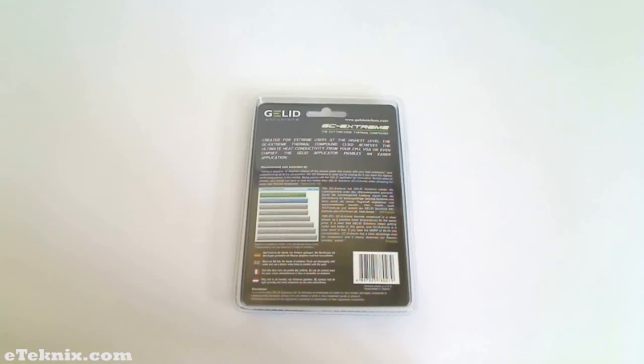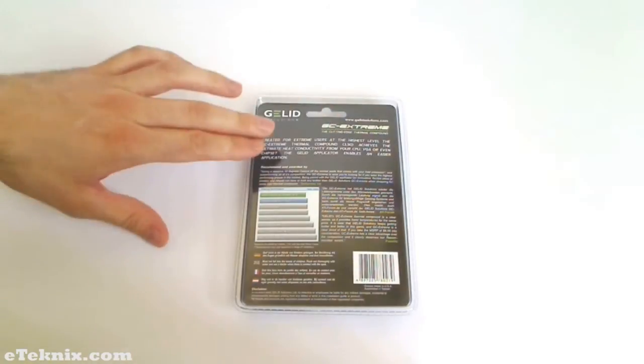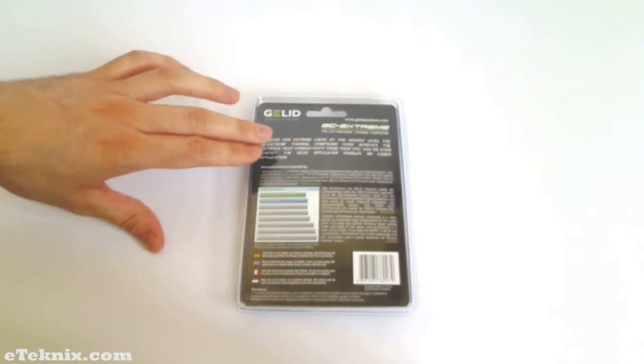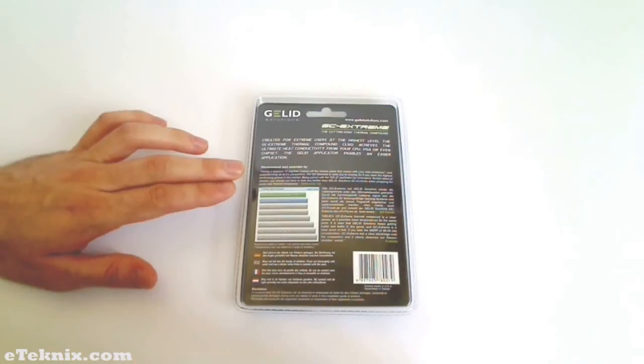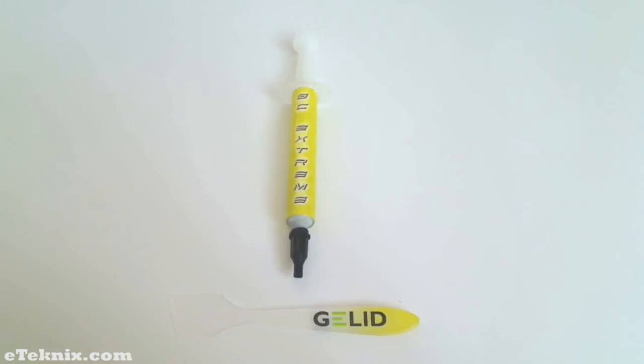On the back of the packaging it gives us a clear Gelid Solutions logo as well as the GC Extreme logo. Beneath this is a brief description of the product. It also tells us who it was recommended and awarded by, and gives us a short chart of other thermal compounds out there and how it fares against them.